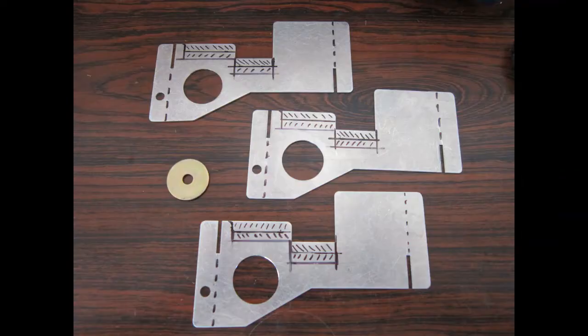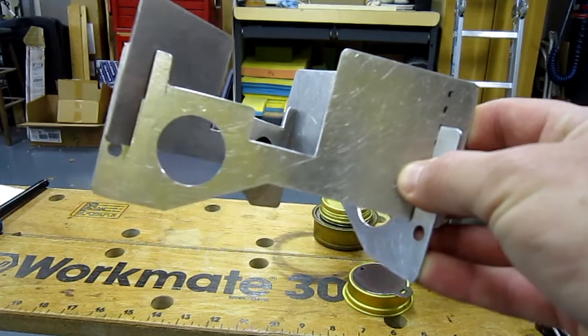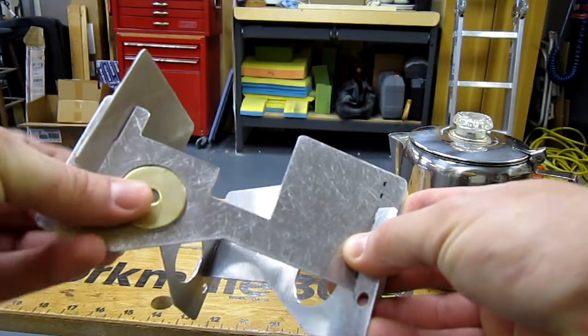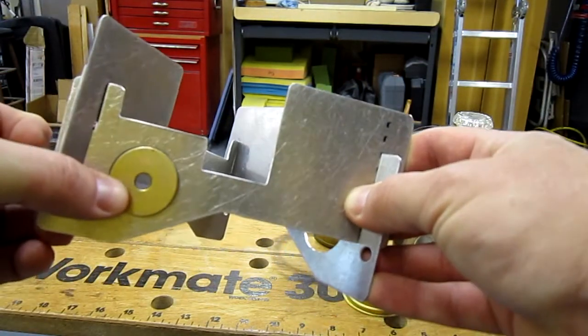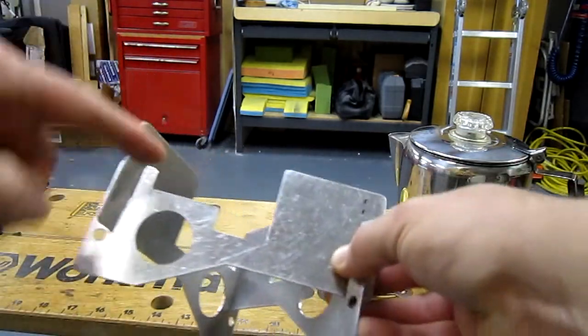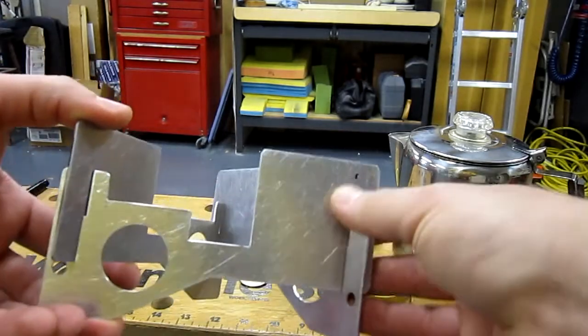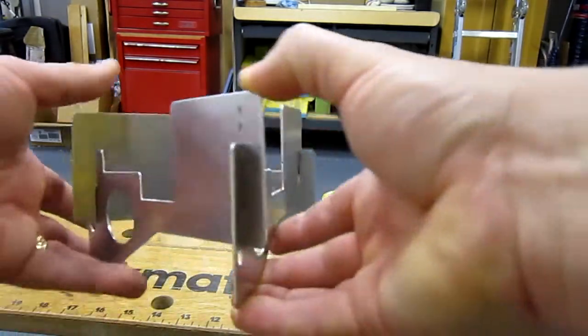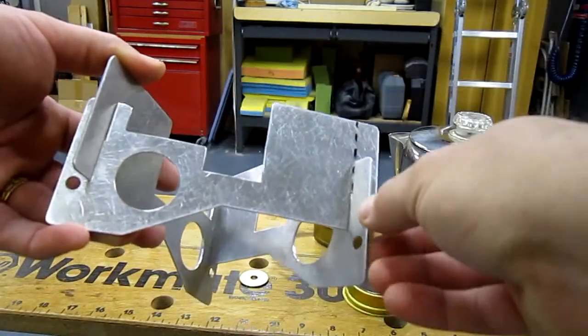I've also drilled some lightning holes. This is a one and an eighth inch diameter hole cut with a unibit. Basically I just placed this large area washer in this area, splitting the difference between the top and bottom material and side to side, just kind of centering it in here, to pick a spot to drill. It's a pretty simple operation.